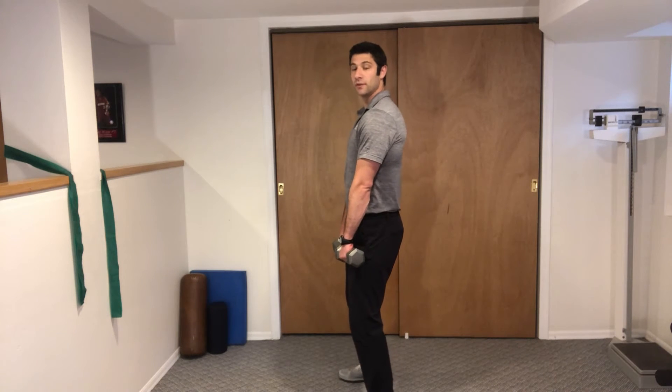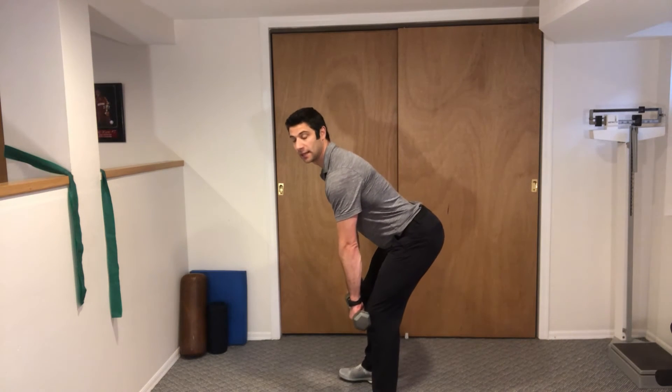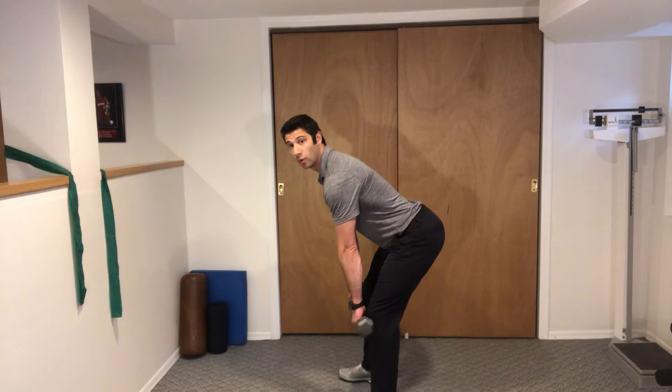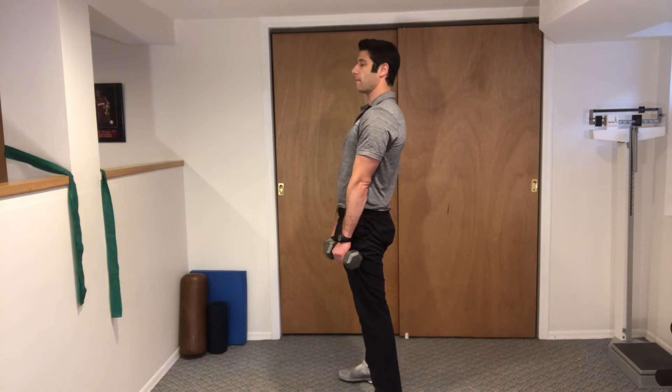While the belly is tight and the knees are soft, we're going to push our hips back, letting our dumbbells roll or slide down the front of your thighs. Once you feel a stretch in your hamstrings, we're going to squeeze your butt and come right back up.